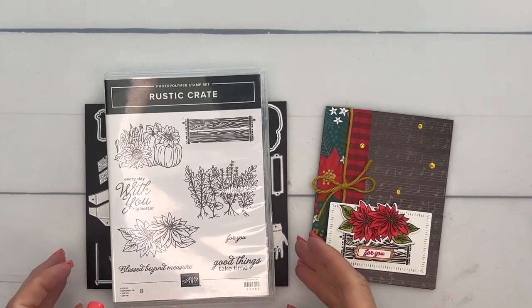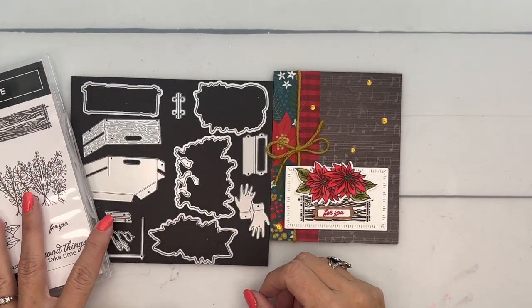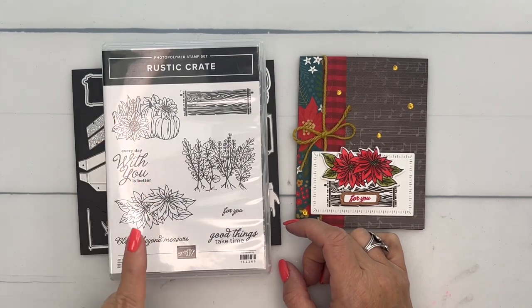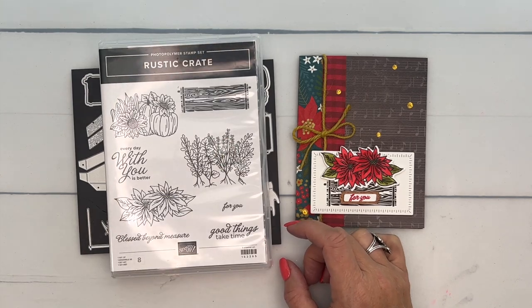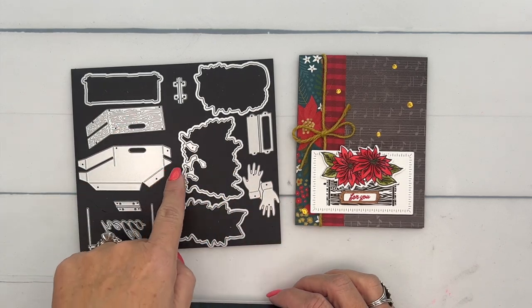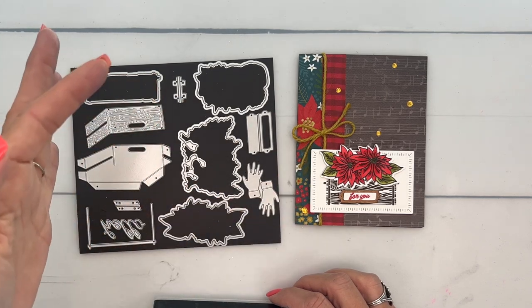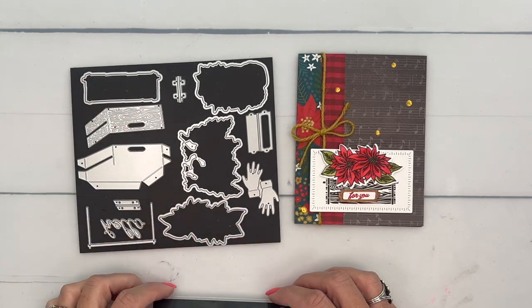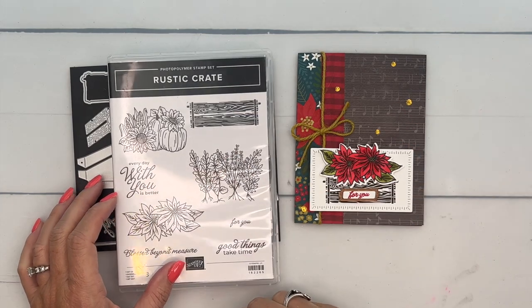Hey everybody, Erica Sirwin here from Pink Becker Designs. I've got a fun little card for you today featuring the Rustic Crate Bundle — this is the feature on my blog this week. I really like this stamp set because it has fall, Christmas, and anytime spring/summer, so you can really use this any time of the year. I really like the dies. Our card for this project features a die-cut paper-pieced crate — it's so cute.